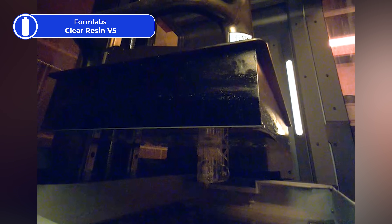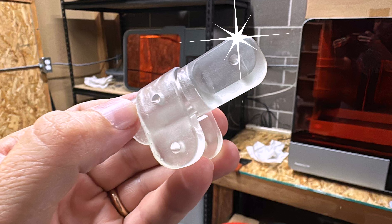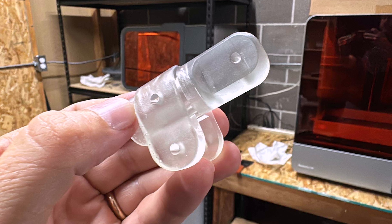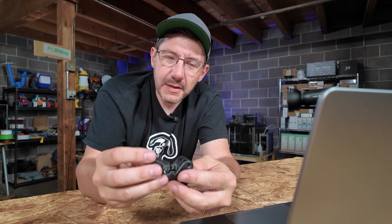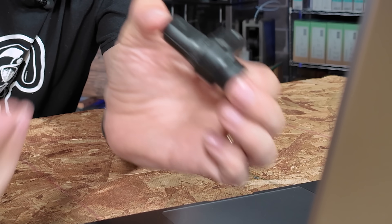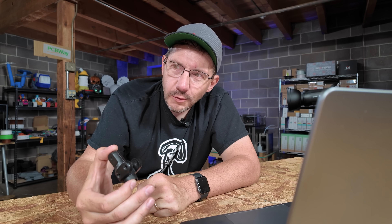I told the nice person that I had a piece ready, I just had to print it. So I printed it on the Form 4L in their clear resin — I believe it's Clear V5 — and it looked really good. I used this as a test piece to judge fitment, not as the final material. I gave the piece to this nice lady and she took it, tested it out, and said the fit was perfect — absolutely perfect — and the hole placement was perfect too.